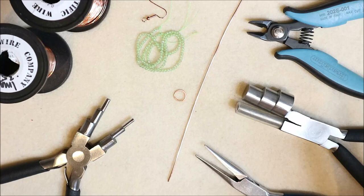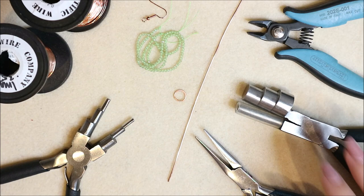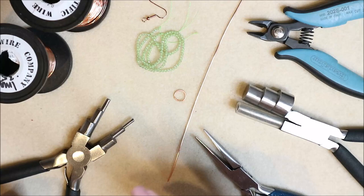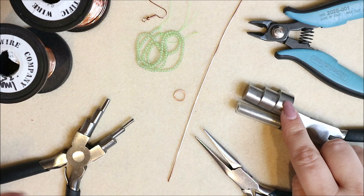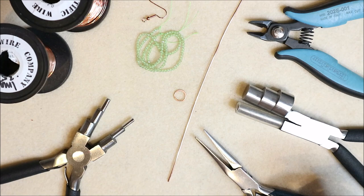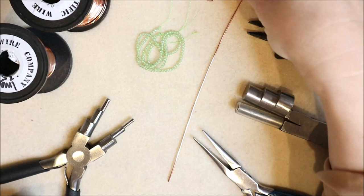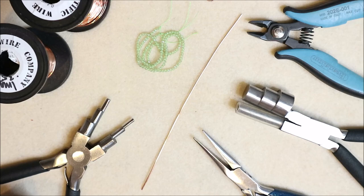For tools, I've got some chain nose pliers, six-step bail making pliers — we'll be using one of the smallest sizes — and some larger bailing pliers for making the loop at the bottom. If you don't have larger bail pliers, you can use the end of a hammer, any mandrel, nail polish lids, or even a glue stick. We'll also be using some flush cutters, a jump ring, an earring finding, and wire.